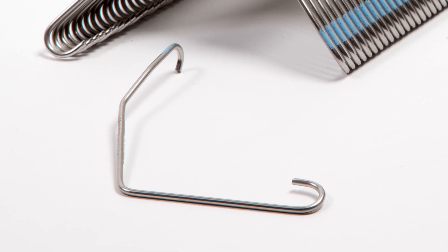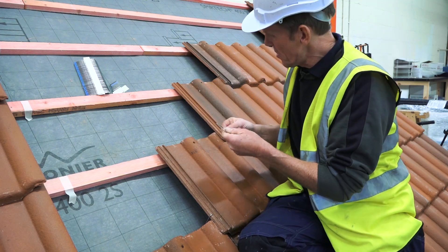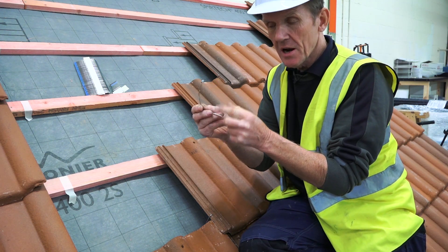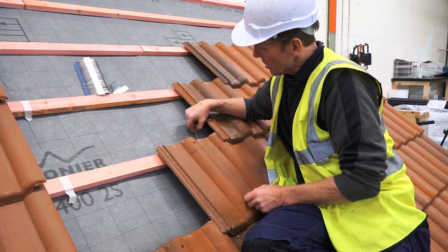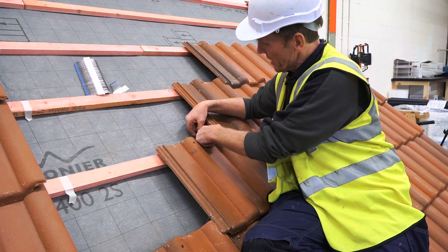This is the Innerfix clip — it's stainless steel and it comes from Redland. It's color-coded so that you can see you've got the right clip for the right tile, which is very important because you don't want to be putting the wrong clip on. It's all to do with the thickness of the edge here — some are thinner than others.